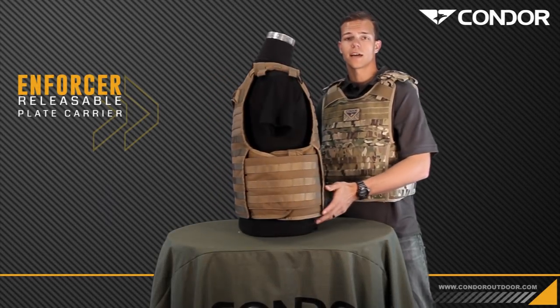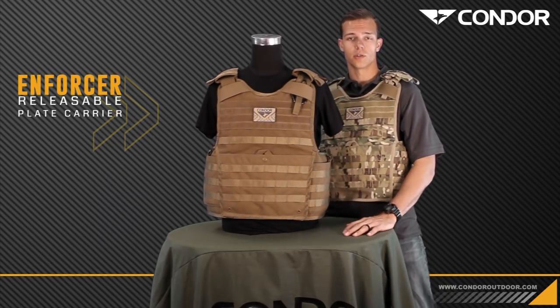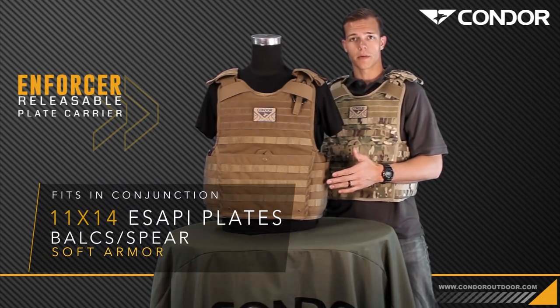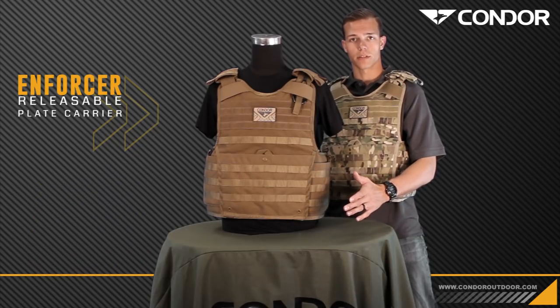Just to give you guys an idea, I'm 6'2", 180 pounds, and again this will accommodate a large to a 2X size adult. You can fit the large bulk spear soft armor in here, as well as the large and extra large SAPI plates up to 11x14.